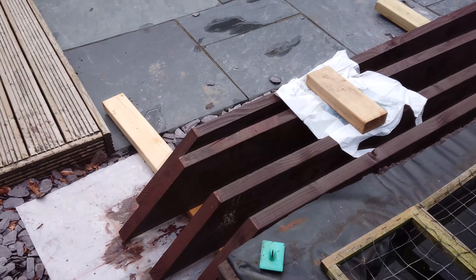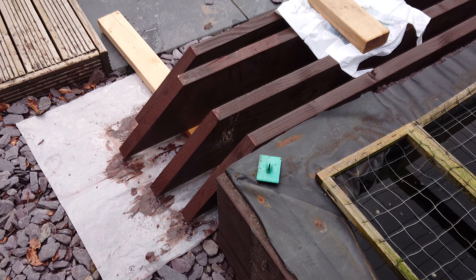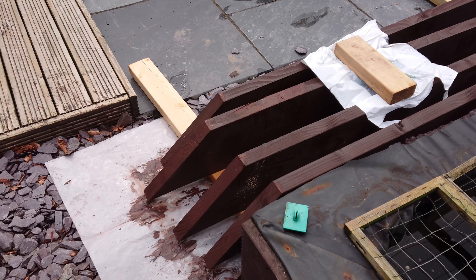Just a quick update on that — just waiting for them to dry. Going to give them another coat if it stays dry and then we're done and we're away.